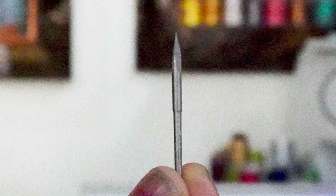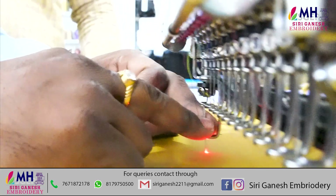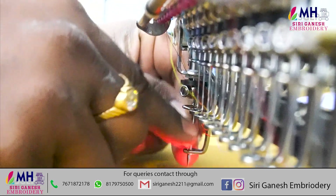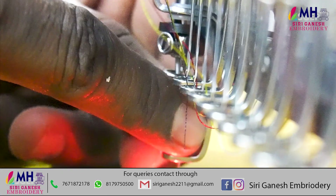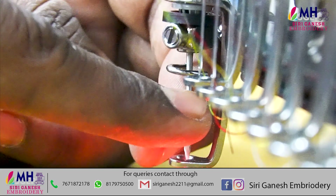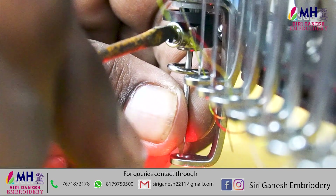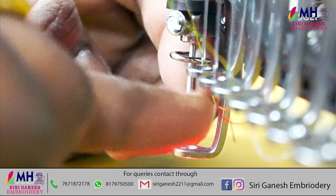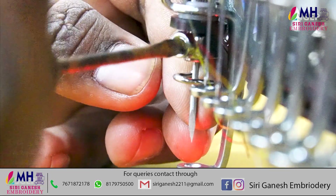This is a number 12 needle we need to fix. We need to fix the needle for 3-2 rounds, then 3-3 rounds, on the right side. This procedure is made with cut work.